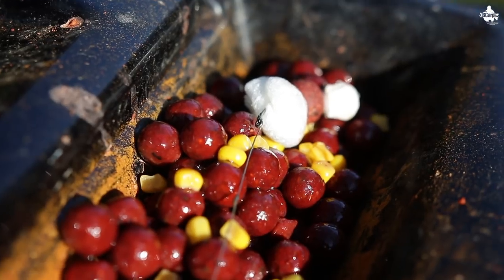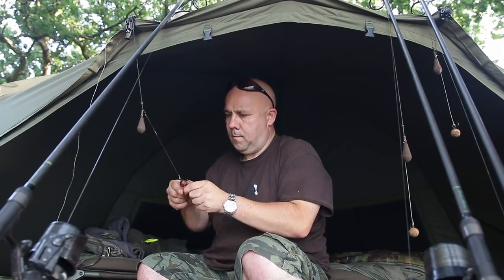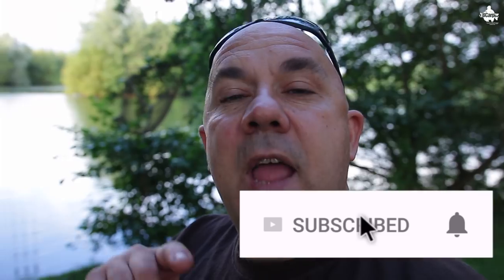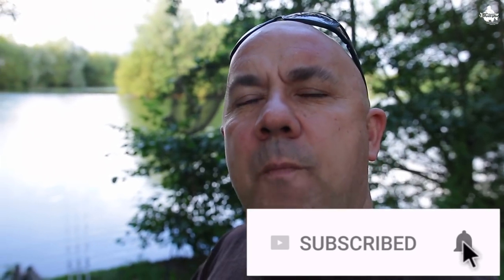Welcome back. If you're new to the channel, this channel is all about helping you to put more fish on the bank. We do reviews, we do vlogs like this one, we do how-to's, we do rigs and bait and tips and tricks. So you want to be subscribing to the channel — don't forget to enable your notifications by hitting that bell and you'll never miss another one of my videos.